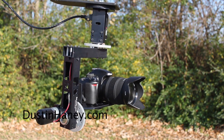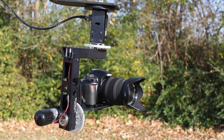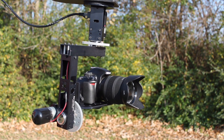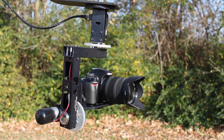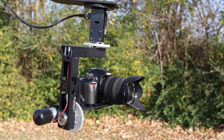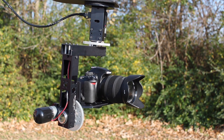Hey guys, this is Dustin Haney, DustinHaney.com. I've got a review today for you of the ServoCity MPT1100-SS pan tilt motorized head. I bought this about a week ago to put on my jib and I'm thoroughly impressed.